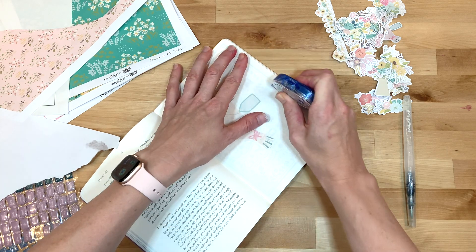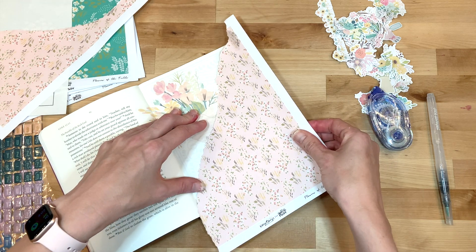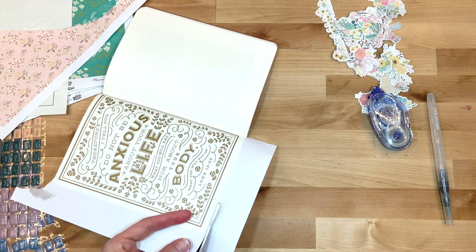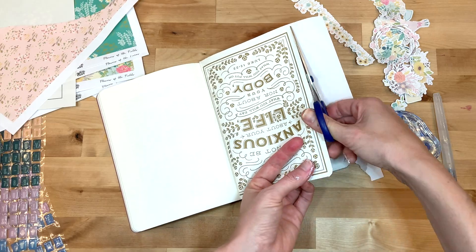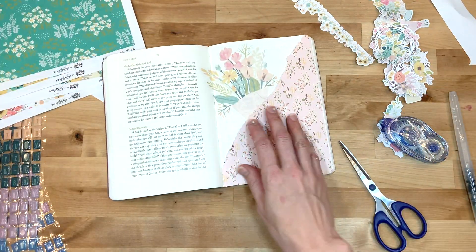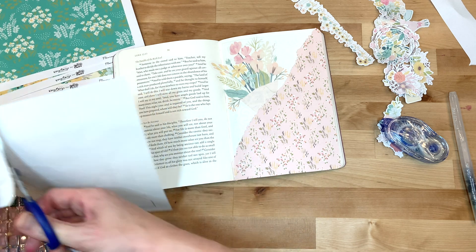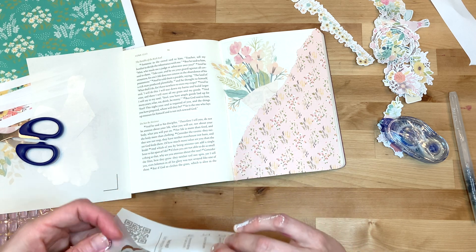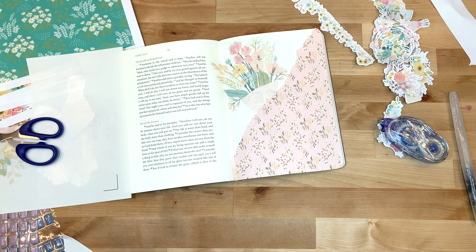I'm using one of the digital papers. I used a water brush — that's a really cool technique for tearing along a line you want to tear. I had an idea of the shape I was going for, wanting to make a big pocket on the page. I added adhesive onto the sides and the bottom so that it would form a pocket, then cut down the digital paper for a nice pretty torn edge. It'll be a great little pocket.